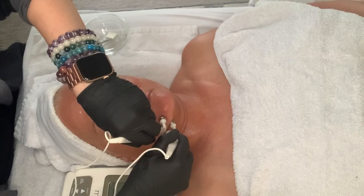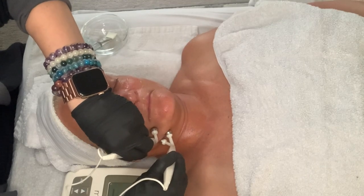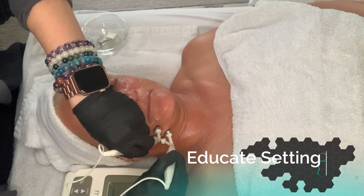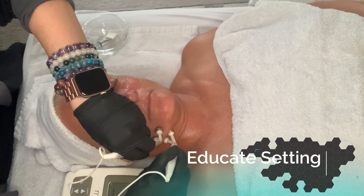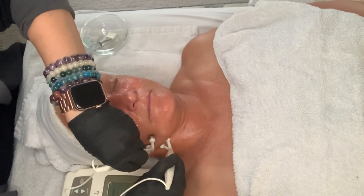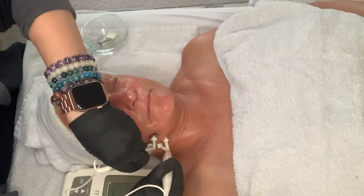You can also refer to this video and see how I'm doing it on her skin. Why is microcurrent so amazing? It's going to tell the muscles to relax wherever you have fine lines, and it's also going to tell the muscles to firm up when you're trying to firm certain parts of the face.